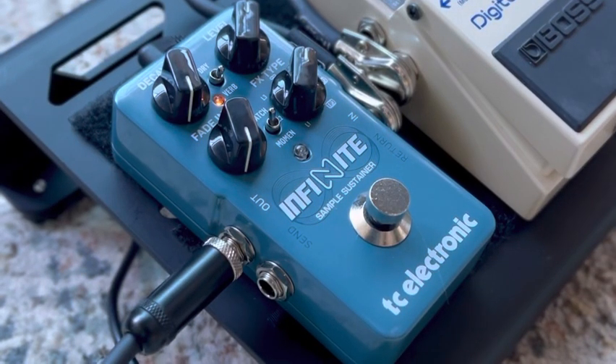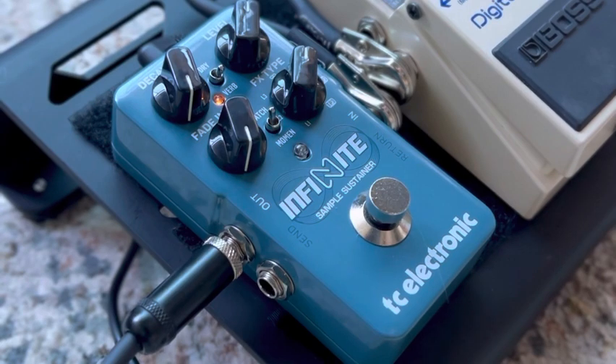I want to show you this cool new pedal I picked up. It's called the Infinite Sample Sustainer from TC Electronic.